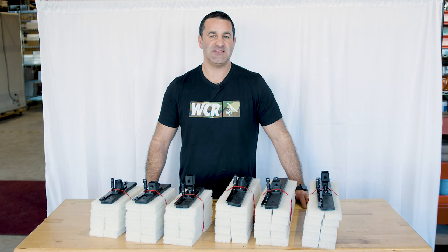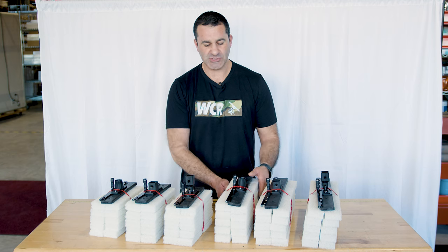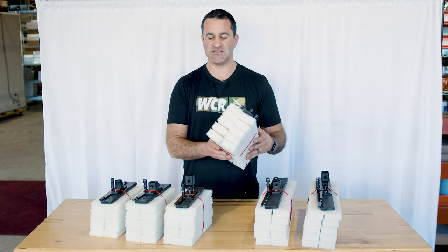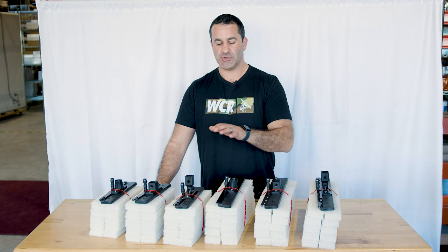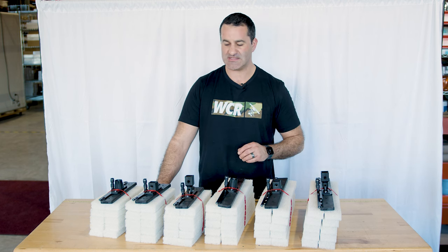Alex with windowcleaner.com, and this is the Xero Deep Scrub. The Xero Deep Scrub is essentially one of our Xero brush blocks with a rinse bar installed on top. These come in two different sizes: a 10-inch block or a 16-inch. The deep scrub comes with its respective 10-inch or 16-inch rinse bar. The rinse bars have a push fitting, so they'll accept your standard 5/16-inch hose.